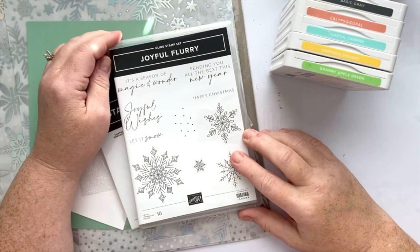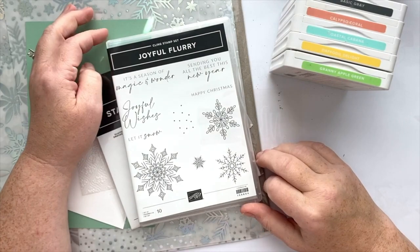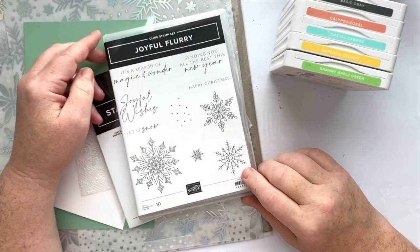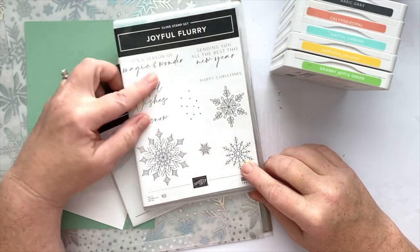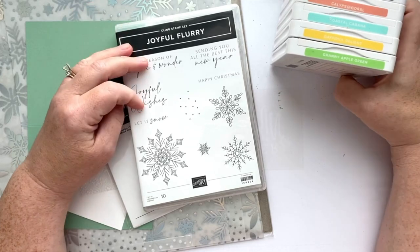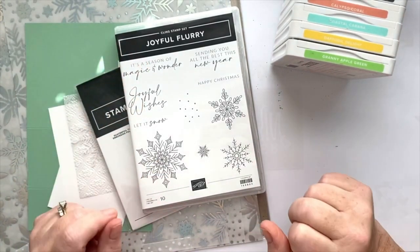Hello, my friends. It's Christine Vicente with Queen City Stamp Art, and I'm back this week to share a fun project — a clean and simple project using the Joyful Flurry Stamp Set. We're going to be using a non-traditional color palette to create a fun and very clean and simple gift card holder.